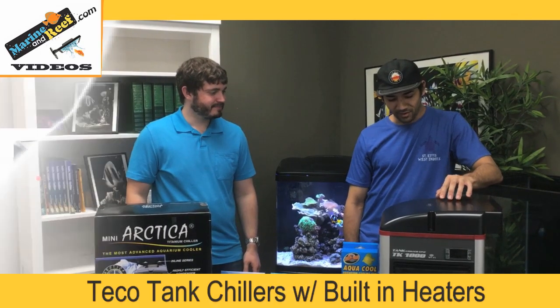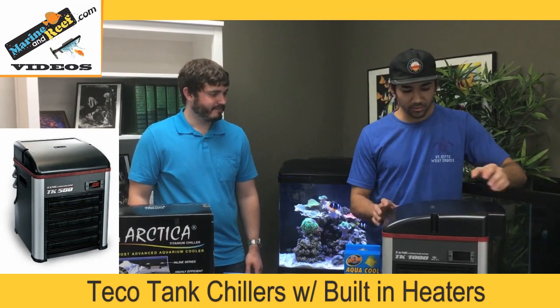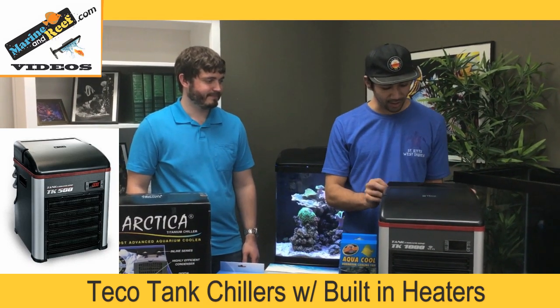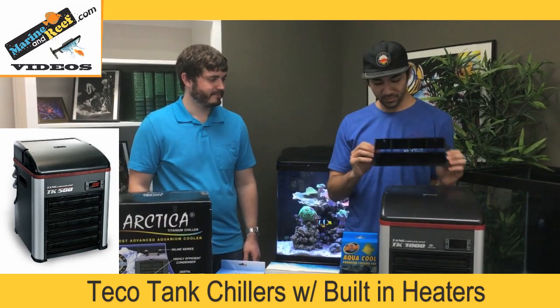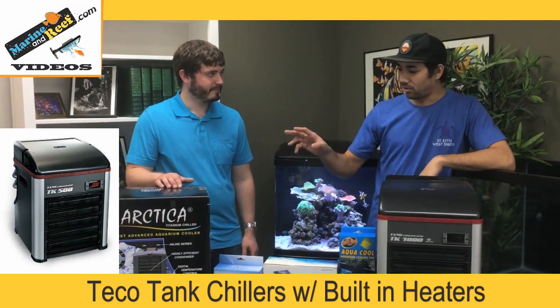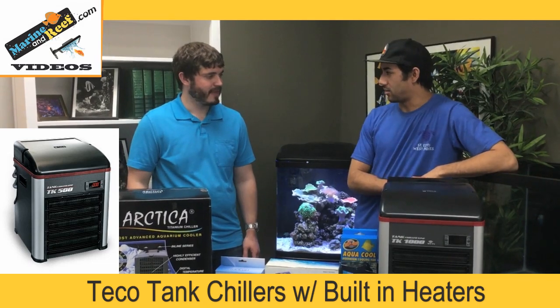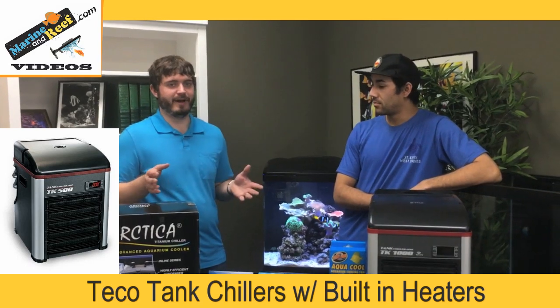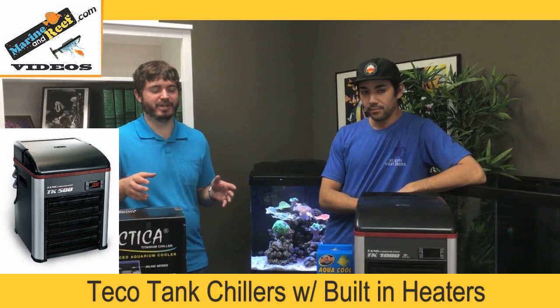As somebody who's never had a chiller before, which one stands out to you? Definitely the TECO. After doing my research, I really like the way the hood is almost customizable, and that heat export duct is really cool — it allows you to run it under the stand. With the Arctica you can't do that. So generally the second thing I ask people, once they know what size chiller they want, is where they're going to put it.